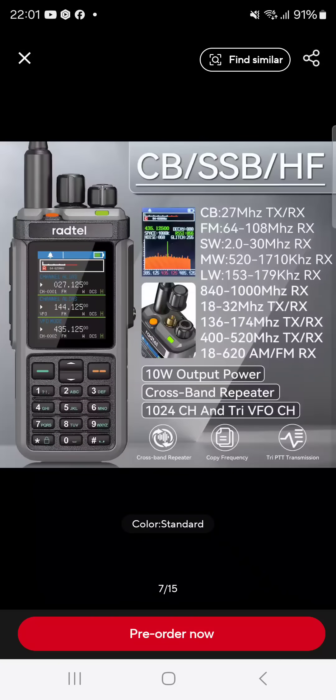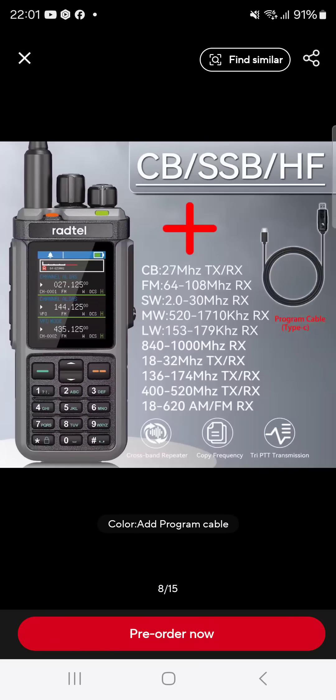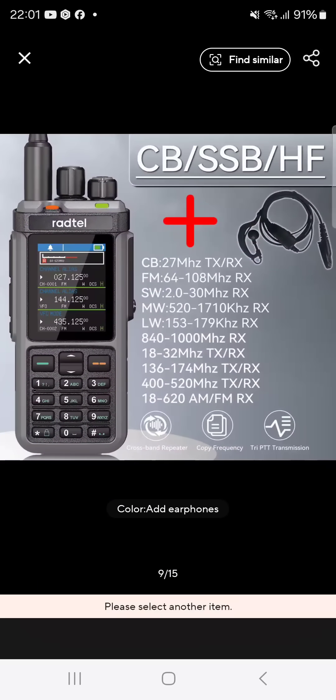The Radtail 880 is available now and it looks identical. It does work on the CB band, VHF, and UHF. As far as I can see, it transmits on 4 meters, 10 meters, 11 meters, and even 6 meters — so it's pretty cool.